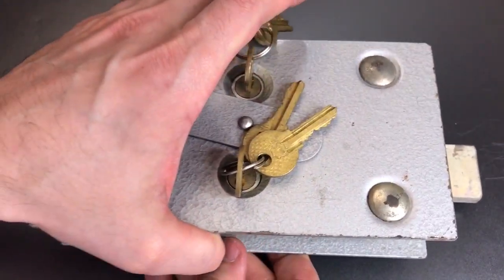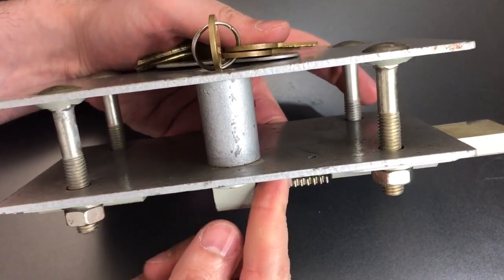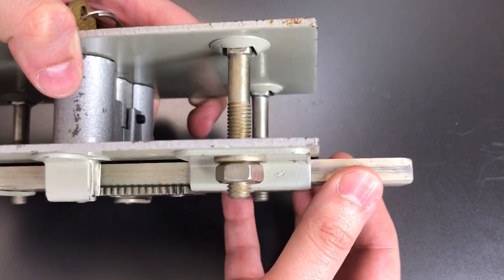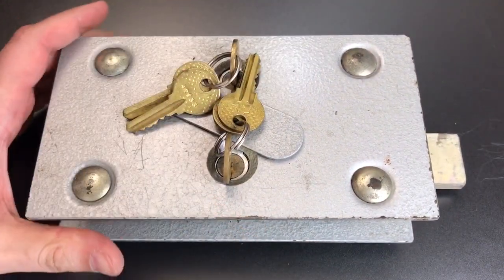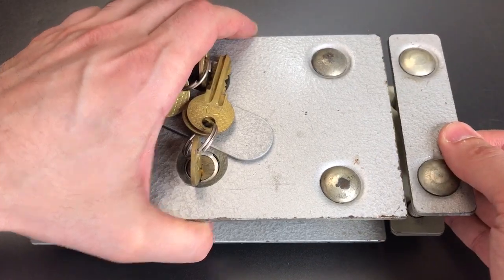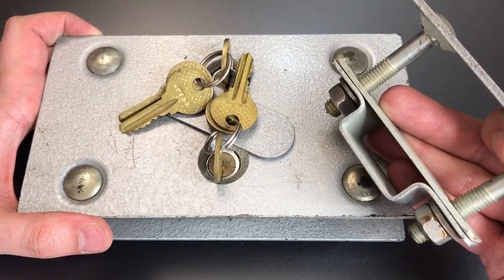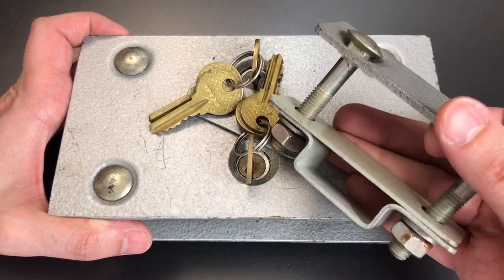Now, why do I think that this is not used for a safe? A couple things. First of all, this is designed for a very thick door — about 45 millimeters — and if that was a safe door, I'd have to imagine there would be more bolt work than just this one, admittedly beefy, steel bar. But for me the real clincher was the inclusion of this companion piece. It's designed to be installed on the door frame and has a receiver for that bolt and adds some reinforcement. If this was used on a steel box like a safe, there's absolutely no reason to install something like this, and that pretty much rules out the safe deposit lock theory too.